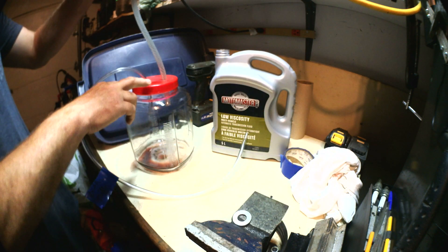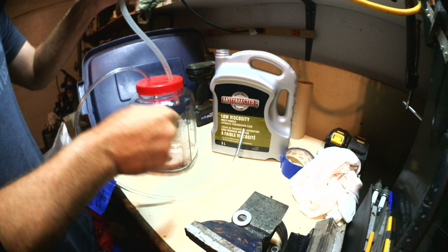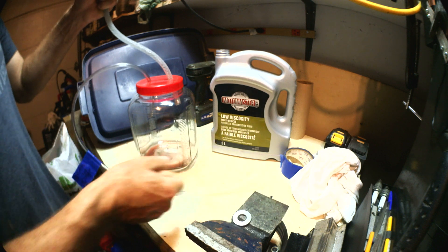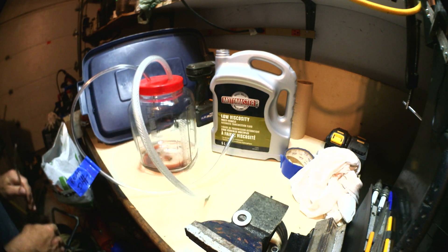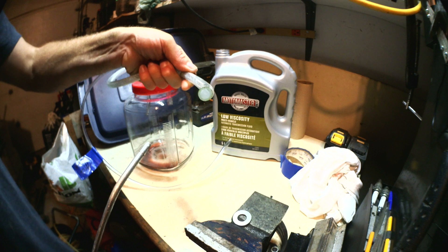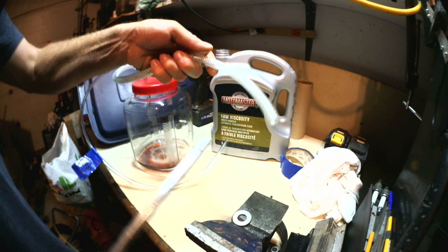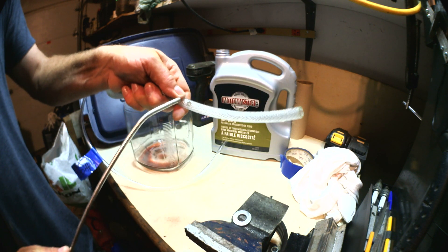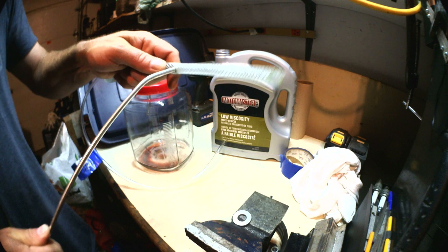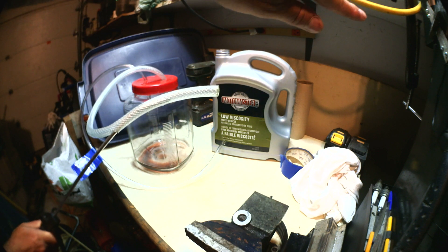You have two tubings: one for sucking the air out and one for pumping or sucking the liquid you want to get. The bigger one I'm going to use to put my air nozzle in. You need to use a tubing a bit bigger than the nozzle. You can see I have drilled a hole in the tubing the same size as my air nozzle.